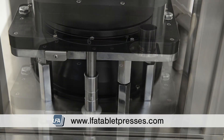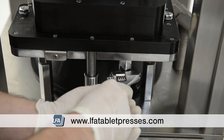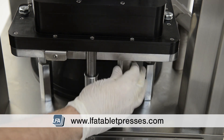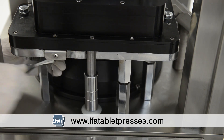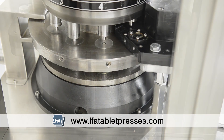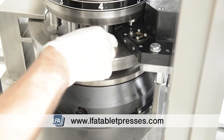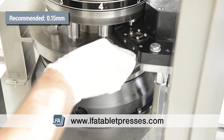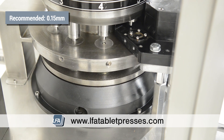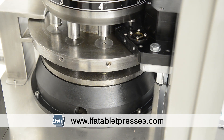Using an adjustable wrench we can now make final adjustments with the force feeder on if needed. Using feeler gauges you can measure your force feeder calibration. We recommend starting at 0.15mm — it will feel tight, but the feeler gauge should be able to still pass under. If you still find too much formulation on your turret table, then you may choose to reduce that further.